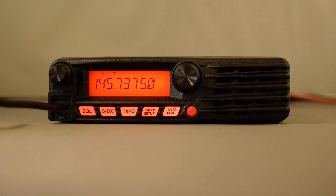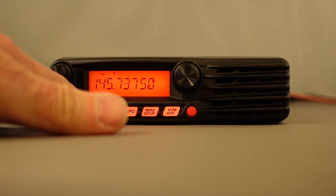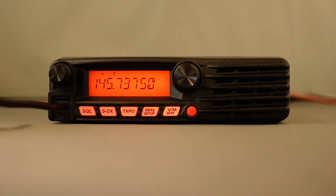The Yaesu Fox Tango 3165 is a 65-watt VHF 2-metre transceiver with a special function not normally found on FM transceivers. It's activated by pressing the SDX button on the front panel, and this does two things: it provides a bit of pre-amplification and it also provides noise reduction.